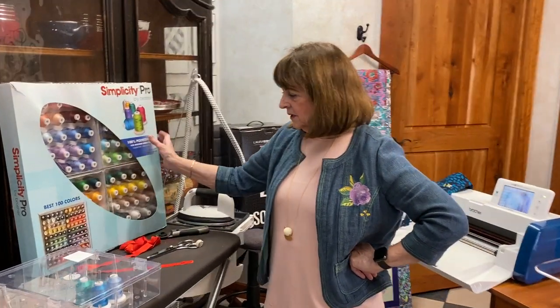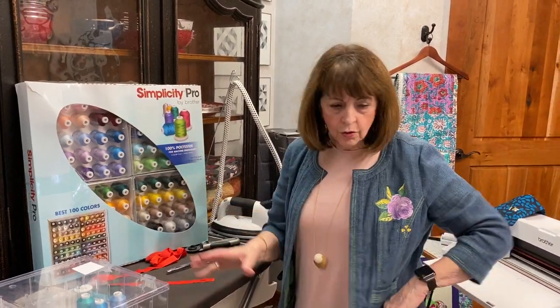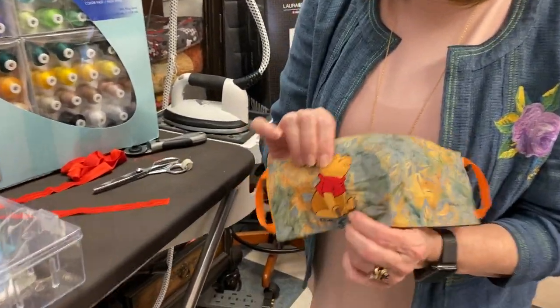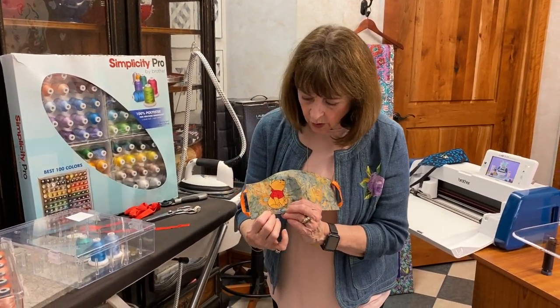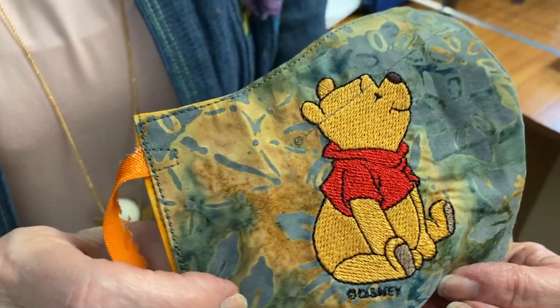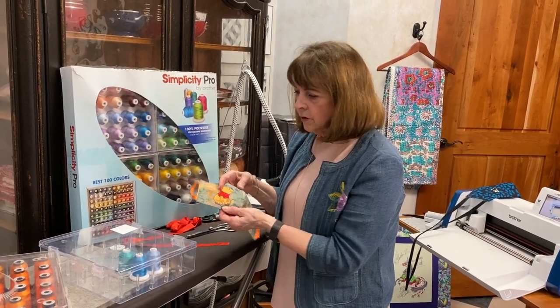I probably have 40 boxes but it is wonderful — I dig in there all the time. And look at what's behind here: this is the Simplicity Pro by Brother, with 100 of the best colors. You may remember me mentioning it on some of the mask videos — the reason I use Simplicity Pro by Brother is it truly is the exact color of Winnie the Pooh and characters from movies and old books. There is a copyright logo down here — these cannot be sold, but you can give them away.